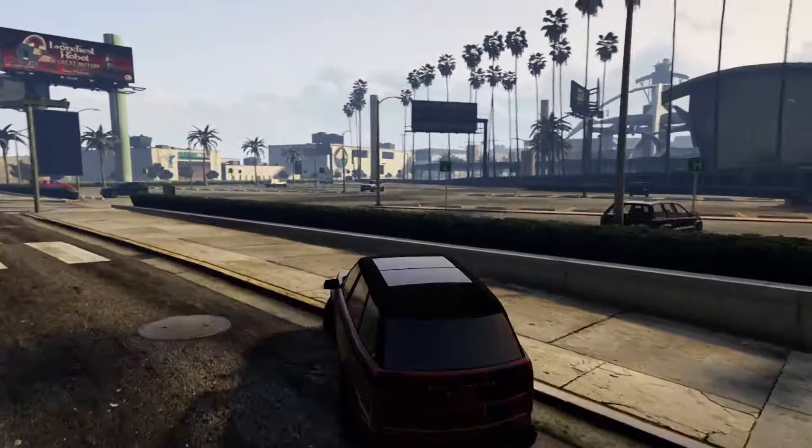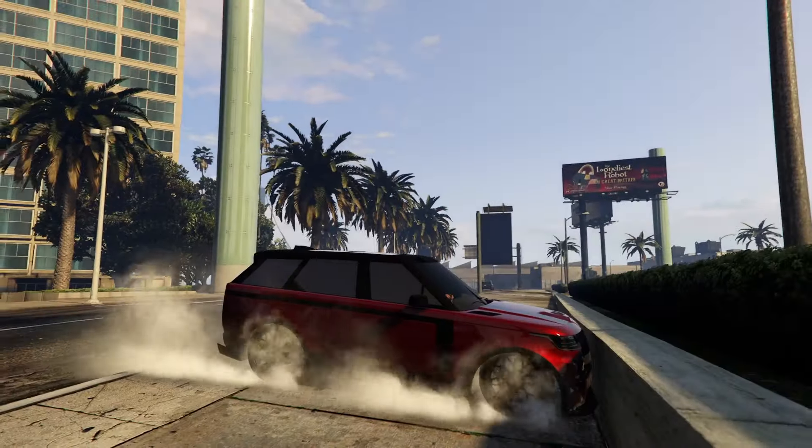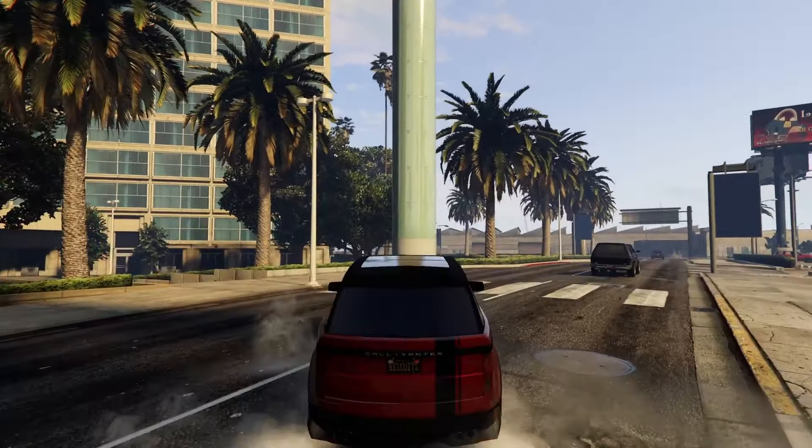Let's go ahead and try a drivetrain test. Nice — this vehicle is all wheel drive.